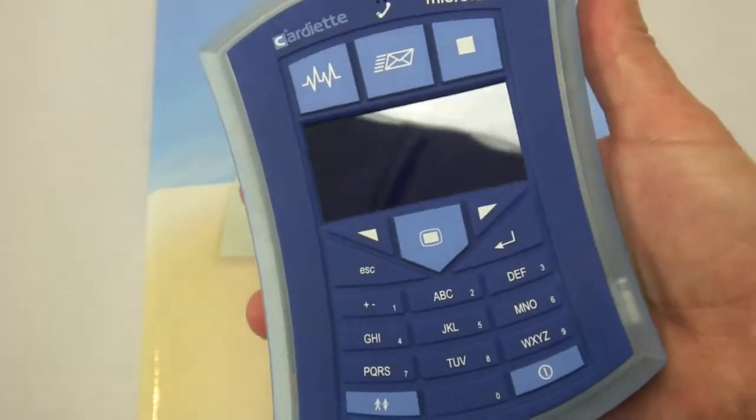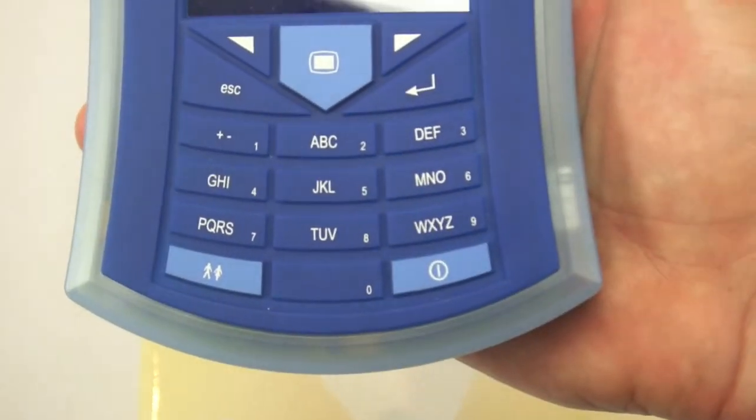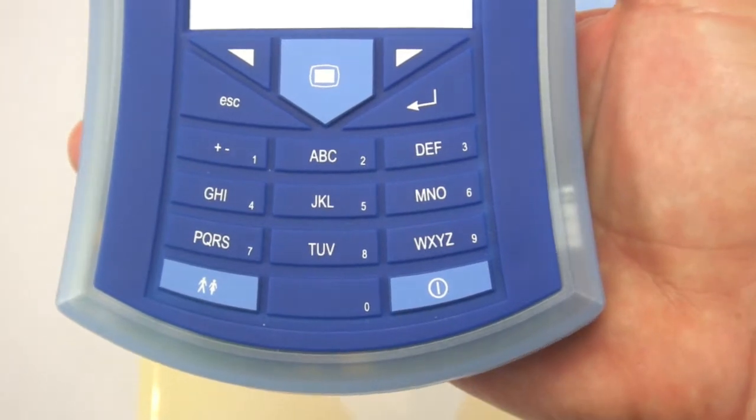You can see here the unit runs on four AA batteries. It is completely handheld or palm-held. It does have a cell phone-style keypad for entering patient data.